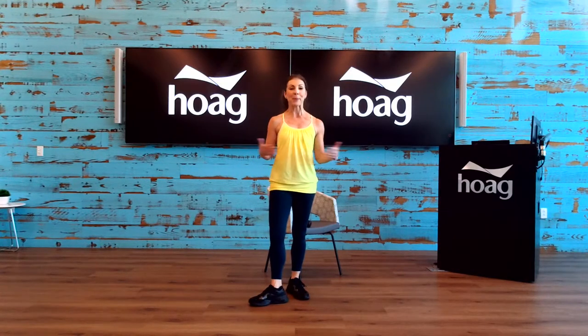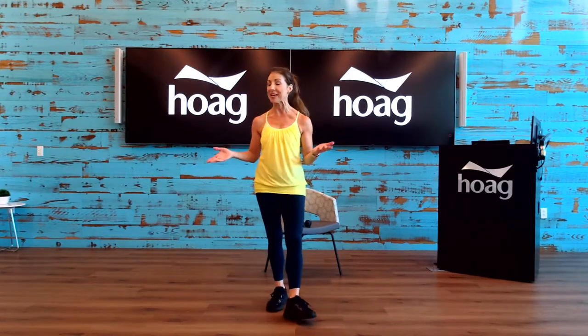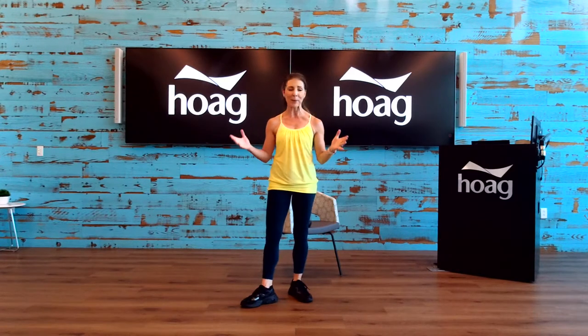Hi everyone, good morning. Welcome to today's live class. This is improving your strength and stability. My name is Rebecca Jostek. I'm a health coach, personal trainer, and group exercise instructor here at our beautiful Hoag Health Center in Foothill Ranch with our lifestyle program. Hopefully one day you can all come down, please stop by, see our beautiful facility, and say hello. Come see us — we'd appreciate that.